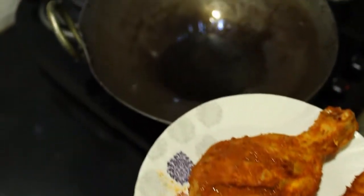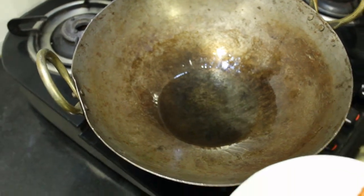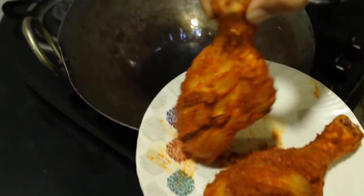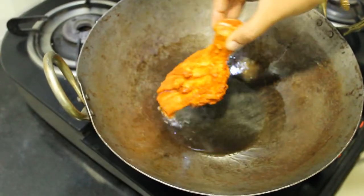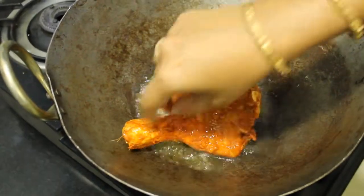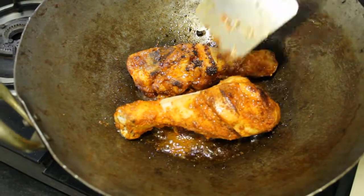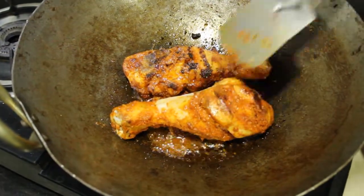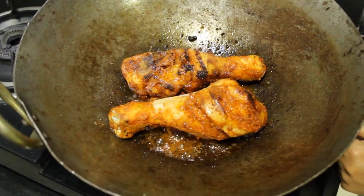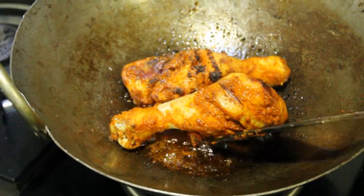Now let's fry it. I am going to use this iron pan. I am going to fry it with iron — it will use more oil, and it will be better and good for health. Now let's heat the oil and fry it. High and medium heat. I will put the oil on top.